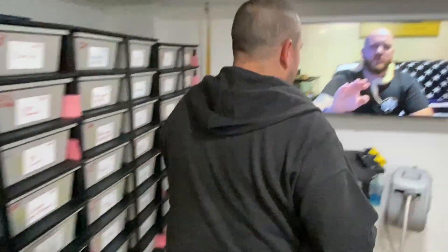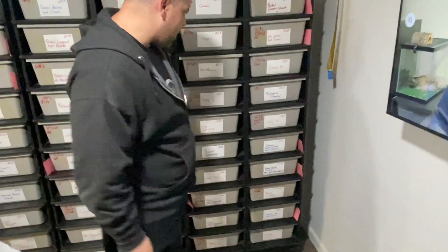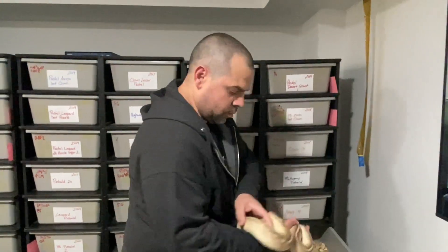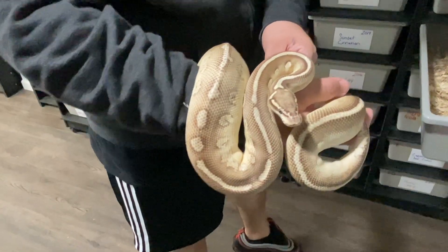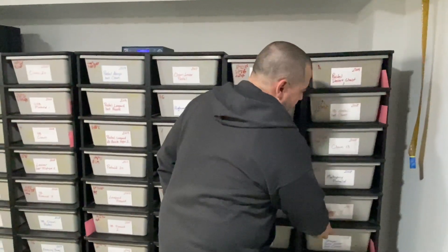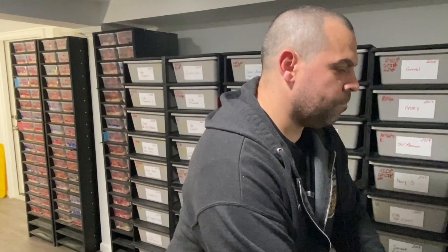Anthony's stranger is a pastel lesser head clown with hypo and stranger. He's been a breeding machine — paired to fire clowns, yellow belly clowns, and more. Anthony is expecting five stranger clown clutches this year.